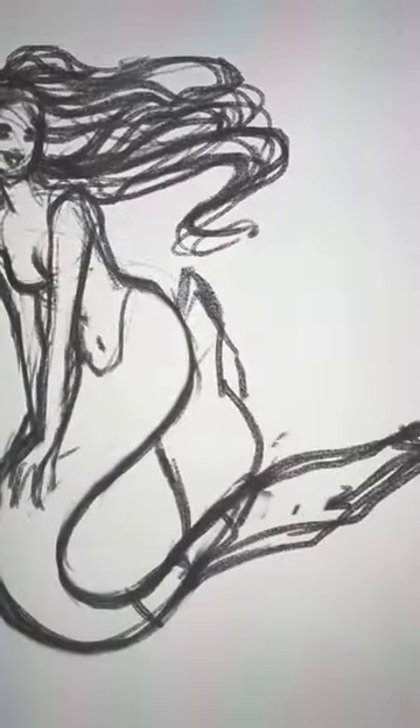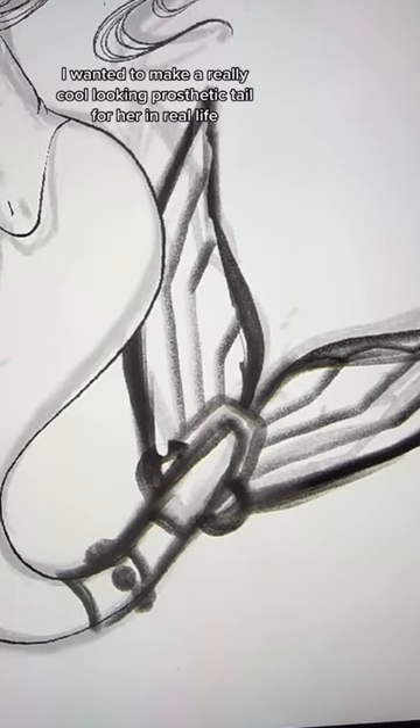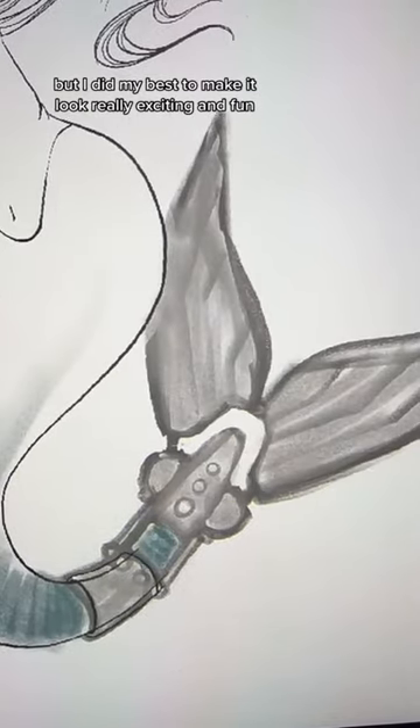Here is creating inclusive mermaids, part something. This is the physically disabled mermaid. I wanted to make a really cool looking prosthetic tail for her. In real life, I don't know how well it would function, but I did my best to make it look really exciting and fun.